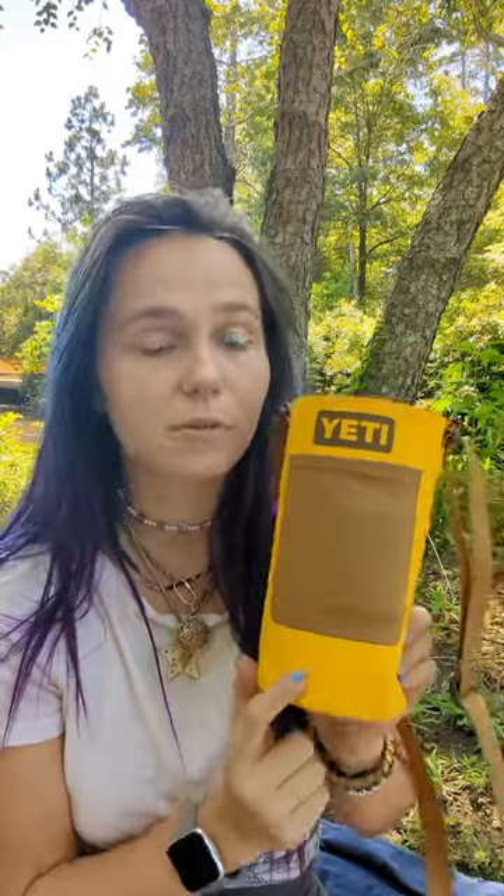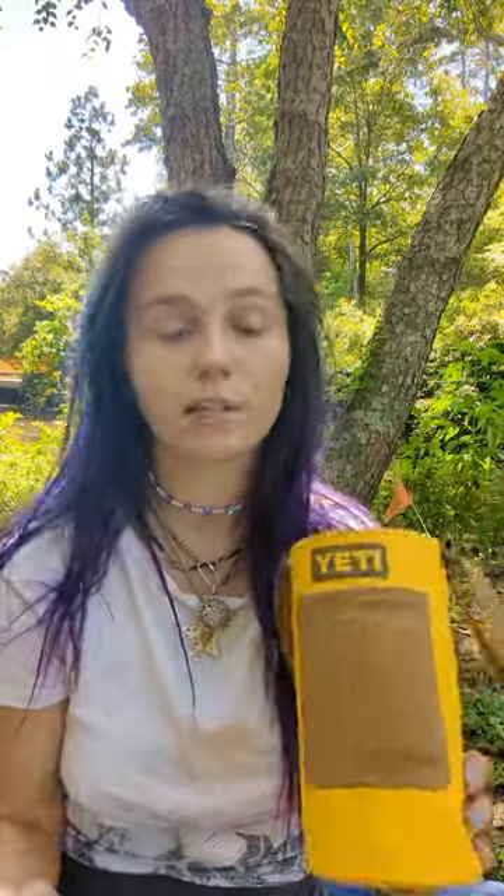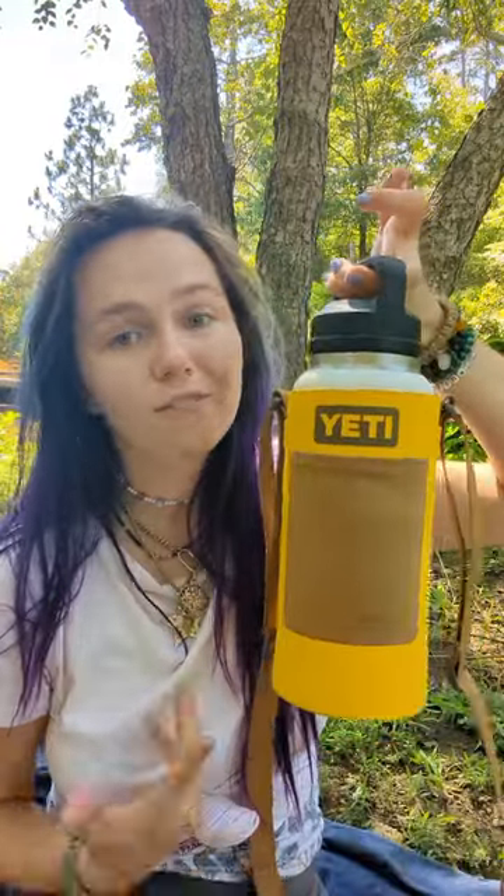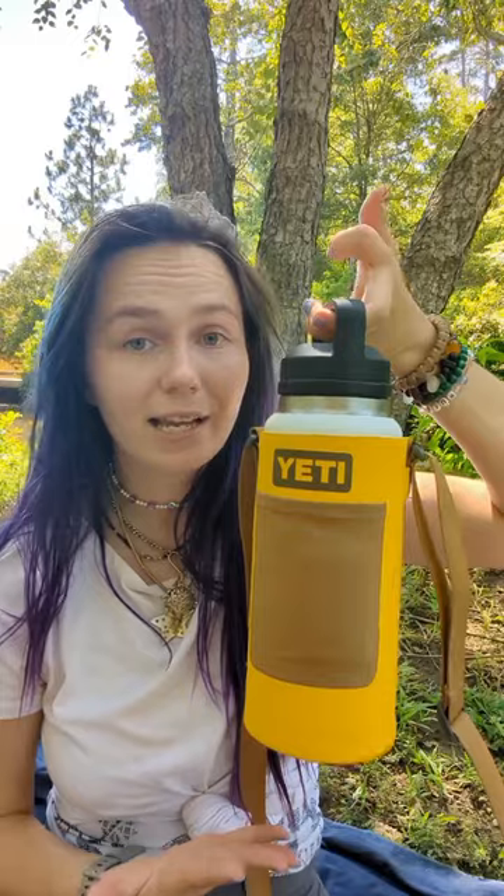I'm going to talk about the Yeti bottle slings and what size bottle fits in each. So the large bottle sling, which is what I have here, fits perfectly with the 36 ounce bottle. As you can see, I can hold the handle like this and the sling will not fall, which is really nice.